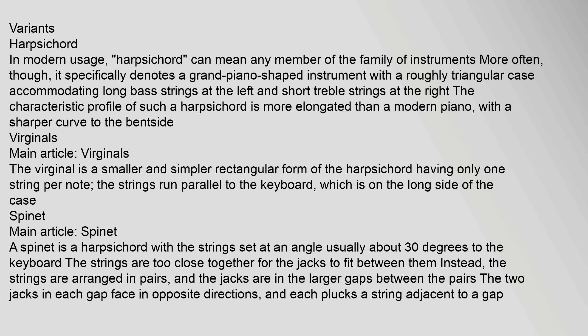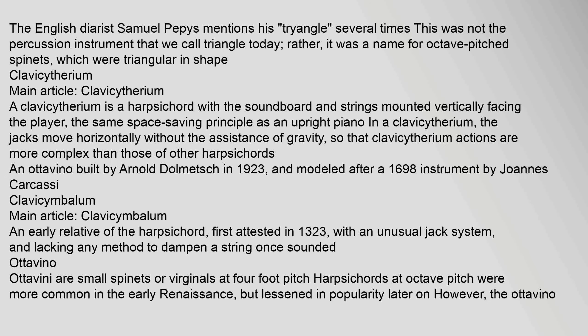In modern usage, harpsichord can mean any member of the family of instruments, but more often it specifically denotes a grand-piano-shaped instrument with a roughly triangular case accommodating long bass strings at the left and short treble strings at the right. The virginal is a smaller, simpler rectangular form of the harpsichord with only one string per note, the strings running parallel to the keyboard. A spinet is a harpsichord with the strings set at an angle, usually about 30 degrees to the keyboard.